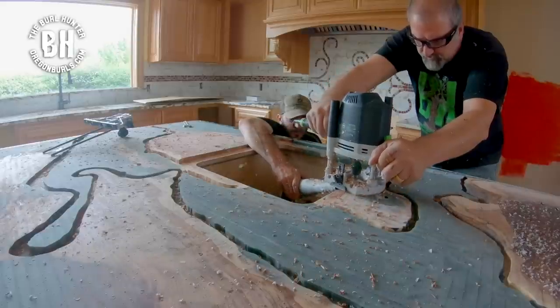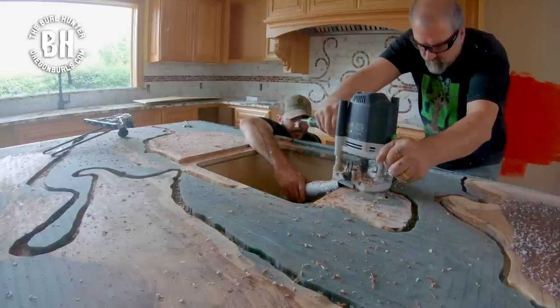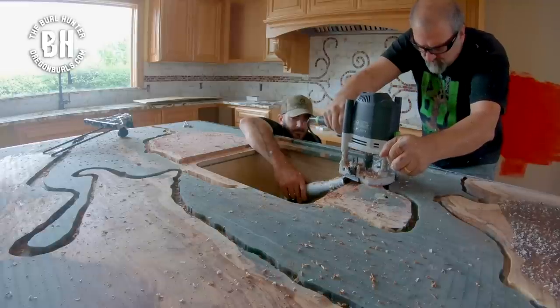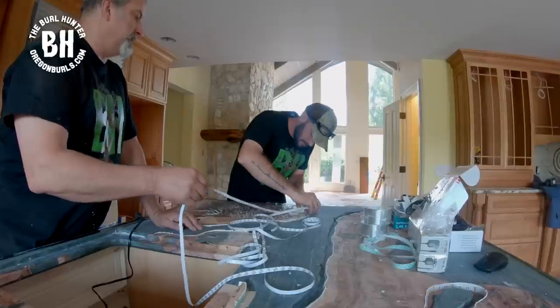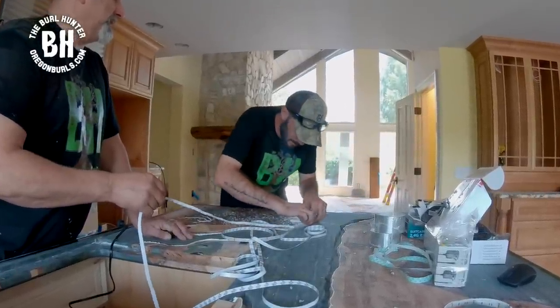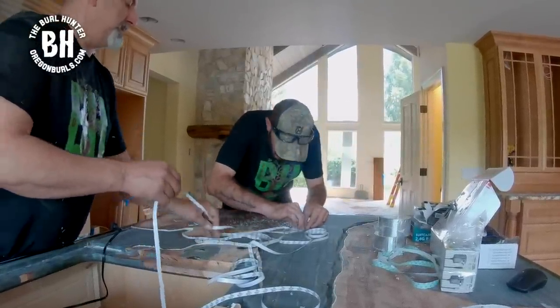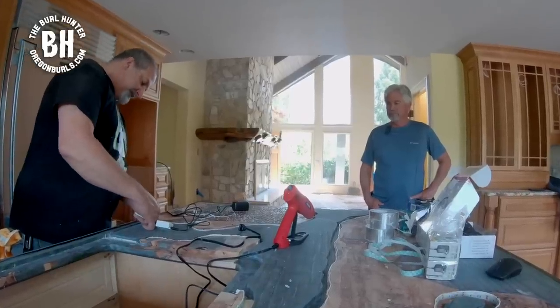This is an exciting part of the project — we are routing in the channels for backlighting. This whole island is going to light up. After finishing the channels, we're applying the sticky-back light strip to the channels. You can purchase these on Amazon; the link is down below.